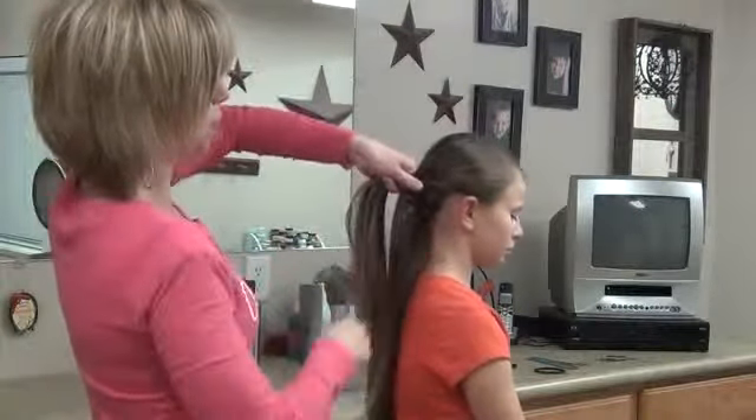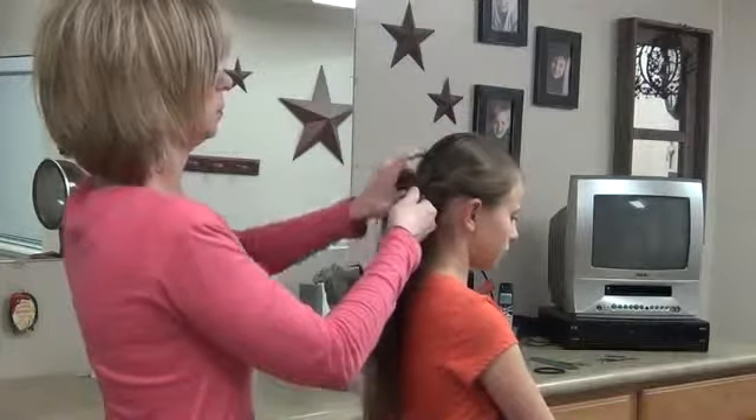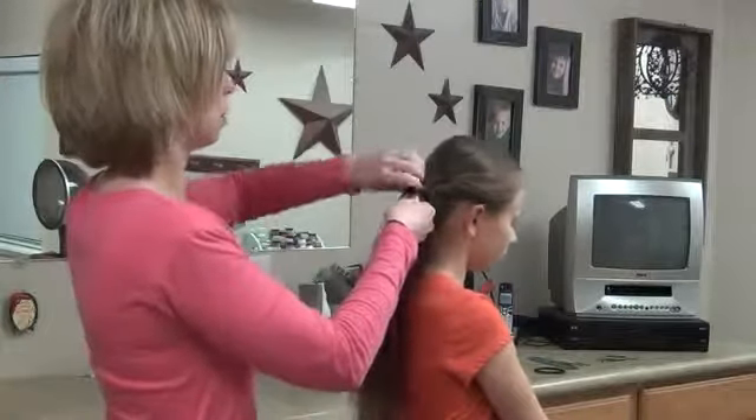Same on each side — before you bring that hair over, you grab some and take it with. Just kind of smooth it out as you go with your fingers. You can use a comb if you want, either way.